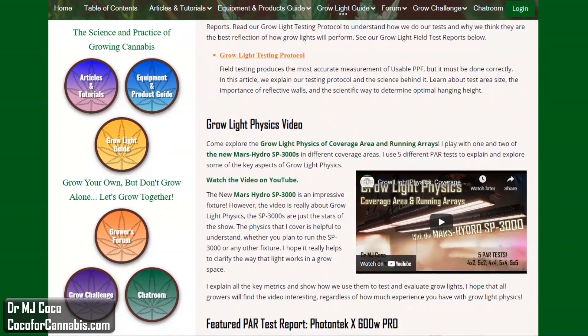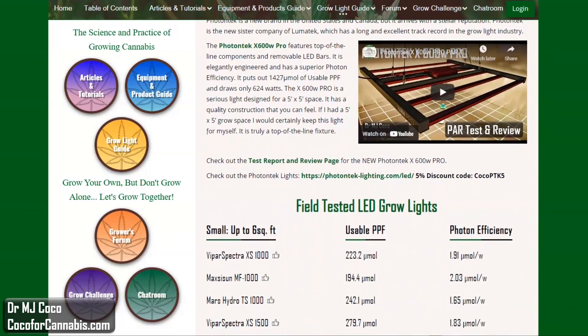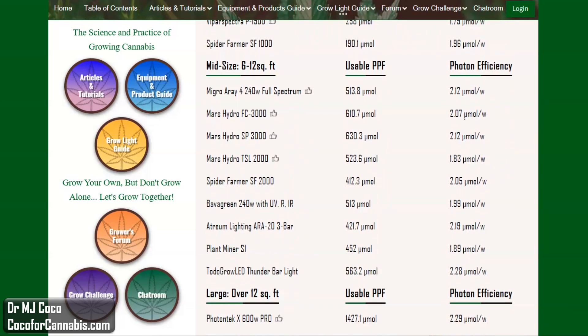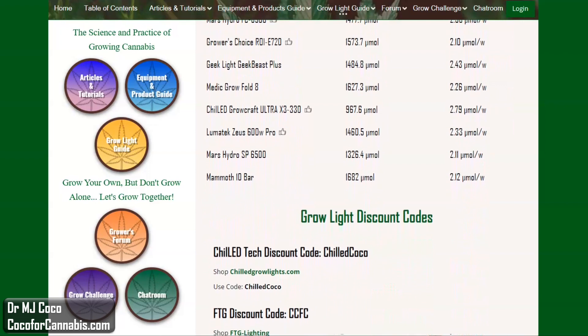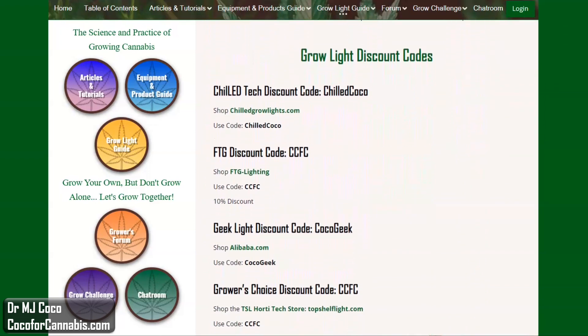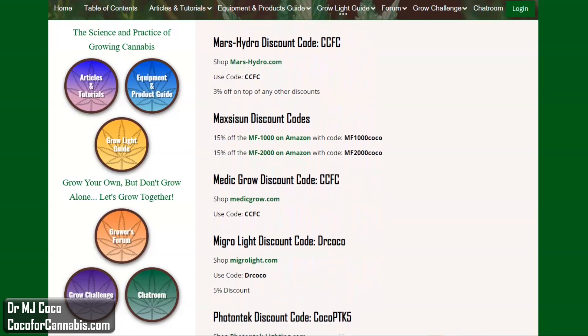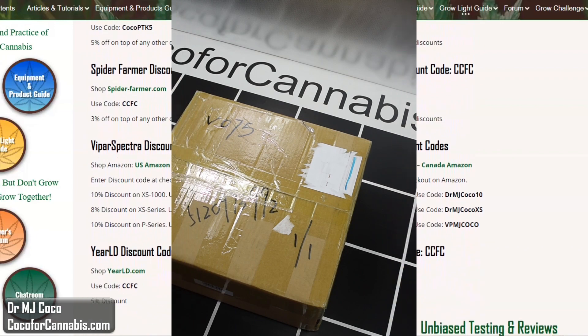Grow light PAR testing is part of the Coco4Cannabis Grow Light Guide. Our goal is to educate growers about horticultural lighting. We conduct scientific grow light testing and publish reliable, science-based articles, reports, and reviews for home growers. You can read our grow light articles, try the grow light calculator, browse the grow light test reports, and find all our grow light discount codes. You support our work when you follow our links and use our codes when you shop for grow lights.